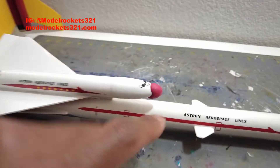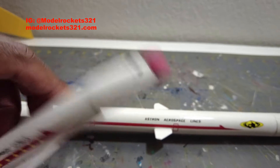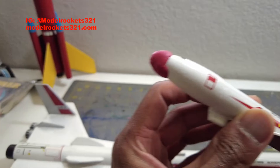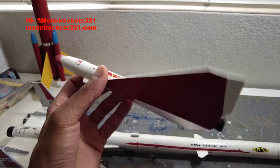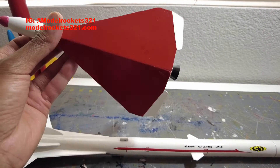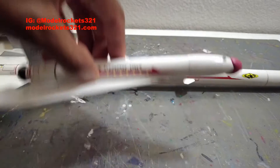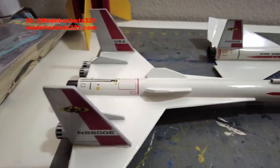The balsa nose cone has this red nose, which is a clay weight that helps with the glide. I added that nose weight because it was kind of falling out of the sky, but with that clay nose weight it now gives a nice glide. I painted the bottom red so it's easier to see in the sky — the silver bottom was hard to spot on white sky days. Other than that, the restore went really nice.